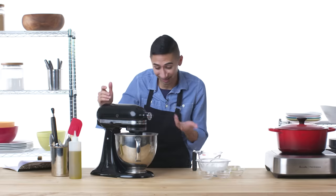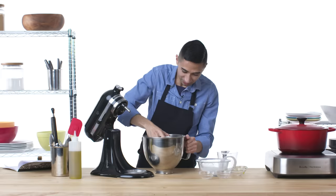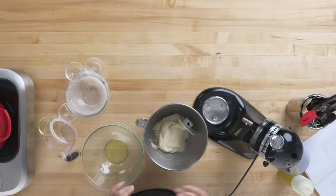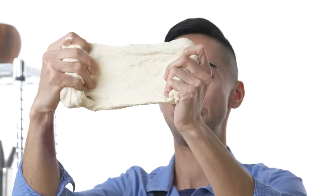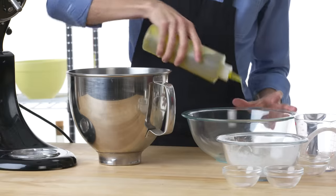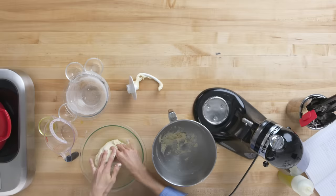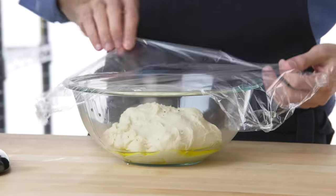That looks like dough to me — I think this is good to go. That looks pretty smooth. So now to check if my dough is ready, I'm gonna take a note from Rose and see if it looks like a windowpane. Thanks for the tip, Rose. I'm gonna transfer this dough into a bowl with olive oil and just let it rise and really activate that yeast. I'm gonna cover it with some plastic wrap and just let it rise up.